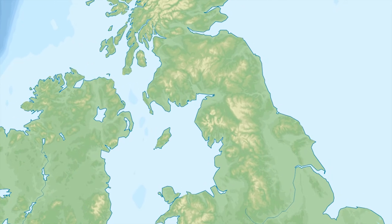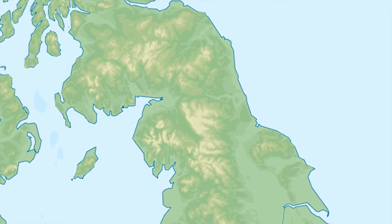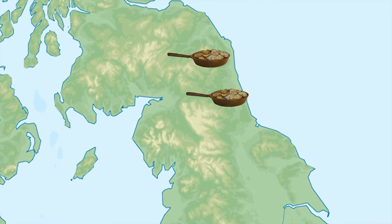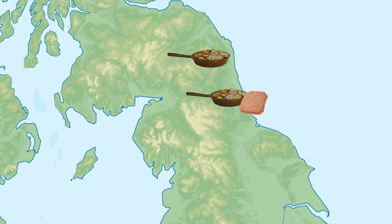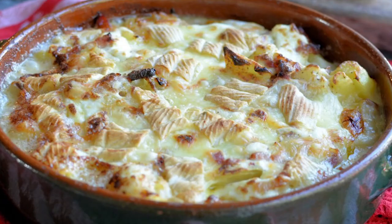There's two main versions of Panaculty from within the eastern corner of the north. One heralds from Sunderland and consists of root veg and meat, often corned beef. There's also an incarnation more common in Northumbria, which contains potatoes, onions and cheese. This one is referred to as Panhaggerty.